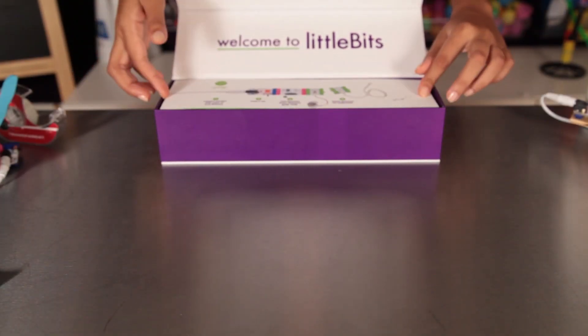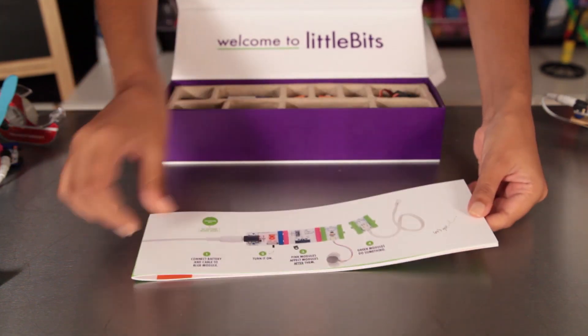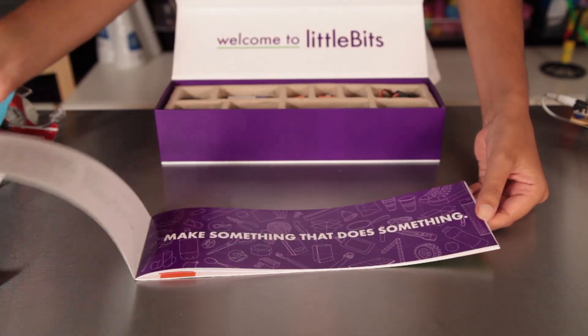When you open the box, you'll first find this booklet. It tells you all about the modules, projects, and other resources.